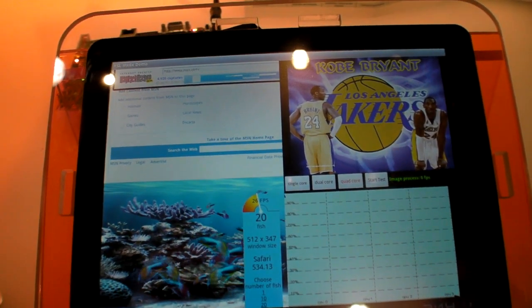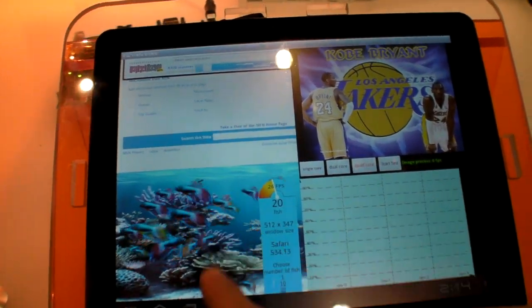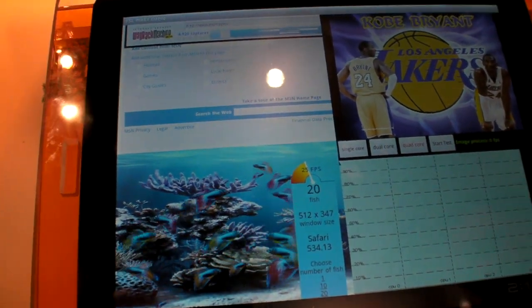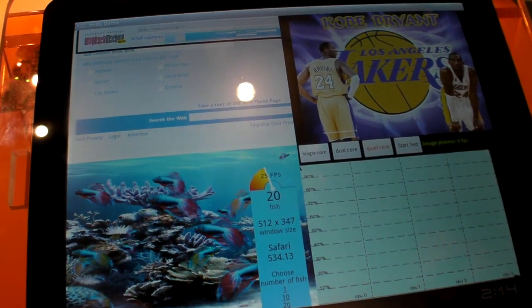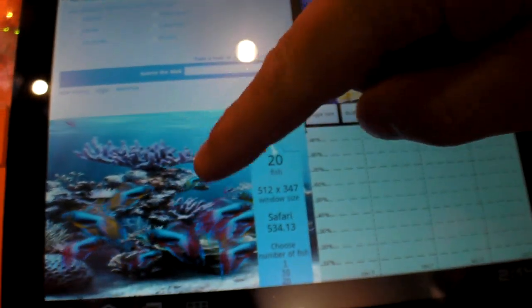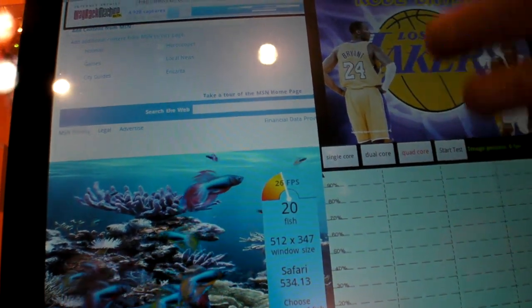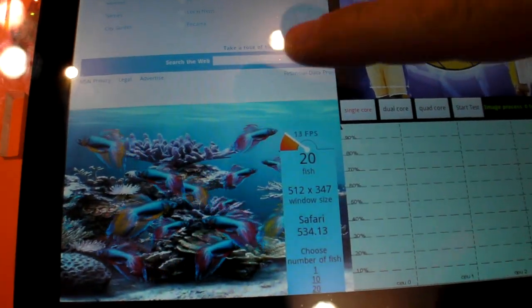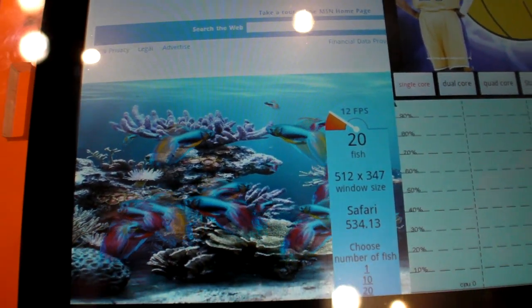Let me give a quick explanation of each app. This fish tank is a pure HTML5 test application — you can check it out on the web with your own PC. It varies by the number of fish you want to display, and it's not using an accelerator; it's purely on the main processor. Right now we're on single core, and it went from quad core to single core and slowed down to 13 frames per second.